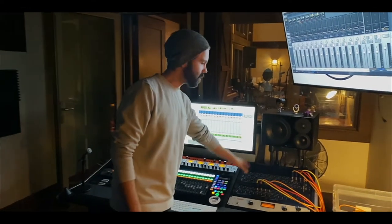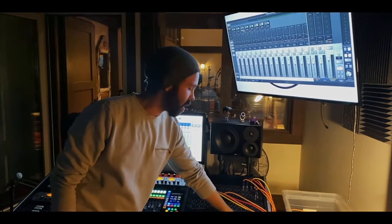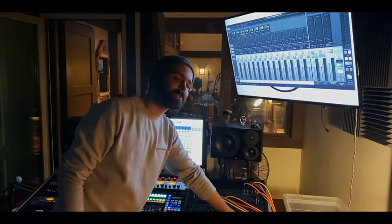Over here we have our patch bay, which is where everything from the live room and the amp room comes in. It's also where I do a lot of my re-amping for mixing, using all those pedals I showed you guys earlier.